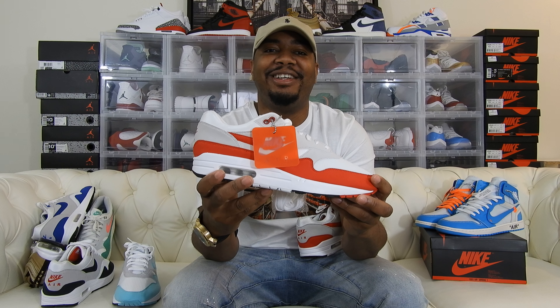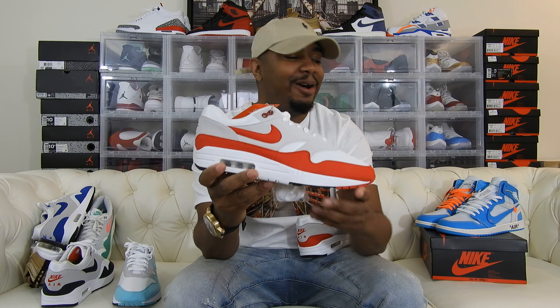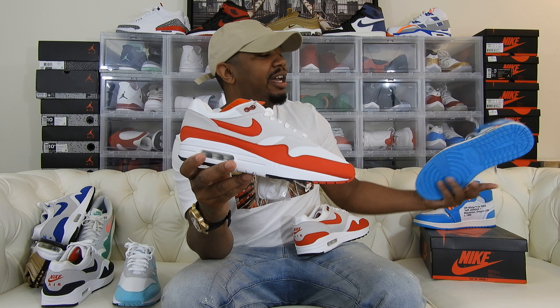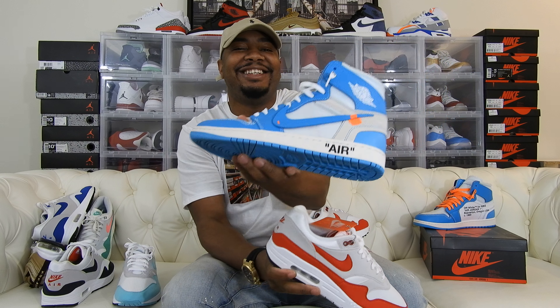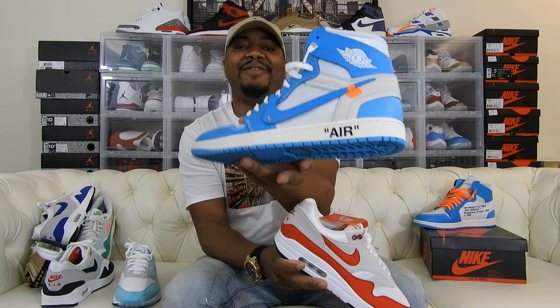I appreciate you guys. We're on our way to 1,000 subs right now — I think we're at 737. If this is the first time watching one of my videos, please hit that subscribe button and the notification bell. I will have the On Foot of the Air Jordan 1 Off-White UNC up today as well. I appreciate you guys as always. Until next time, I'm Ghost.